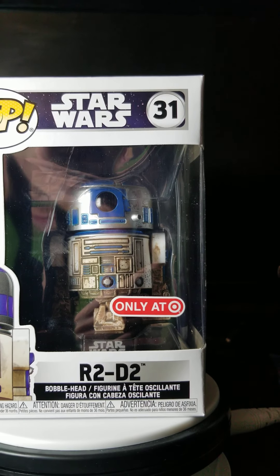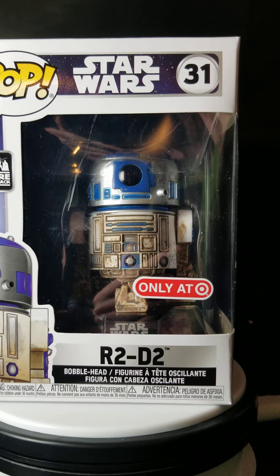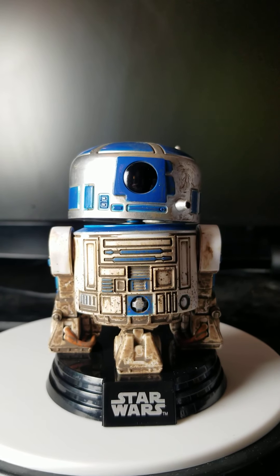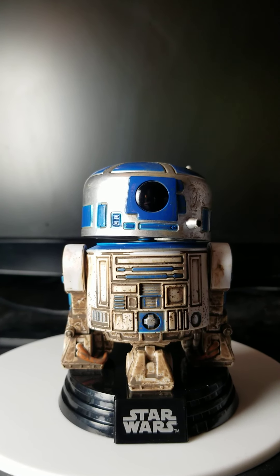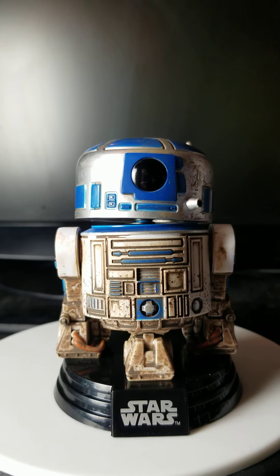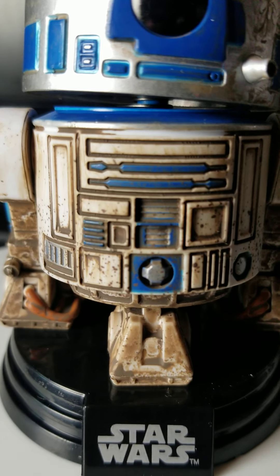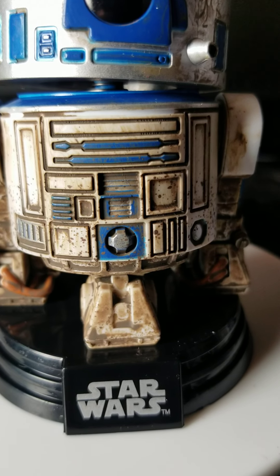They actually look like two different droids. Let's get these out of the box. Okay, we got them out of box. There's some detail to this pop — I'm looking at the one in my hand versus the other one you're looking at. I'm going to describe what I think. The front of this thing is really, really cool. I love it. It's really light, it doesn't weigh anything.